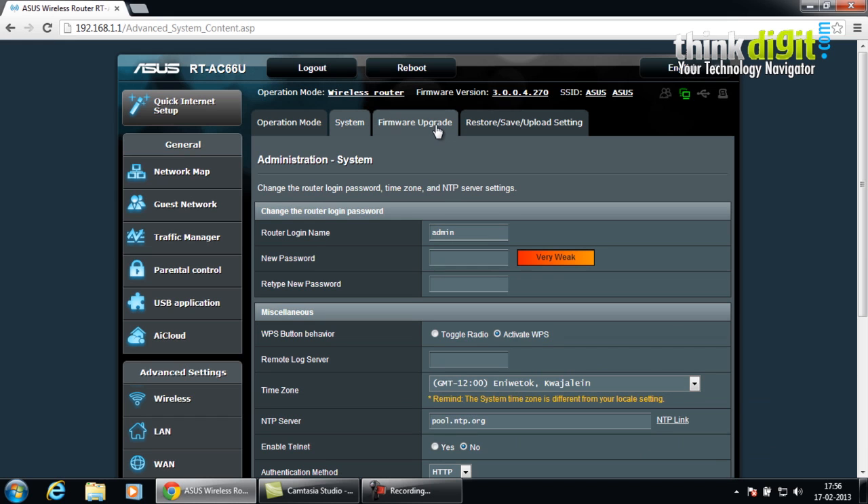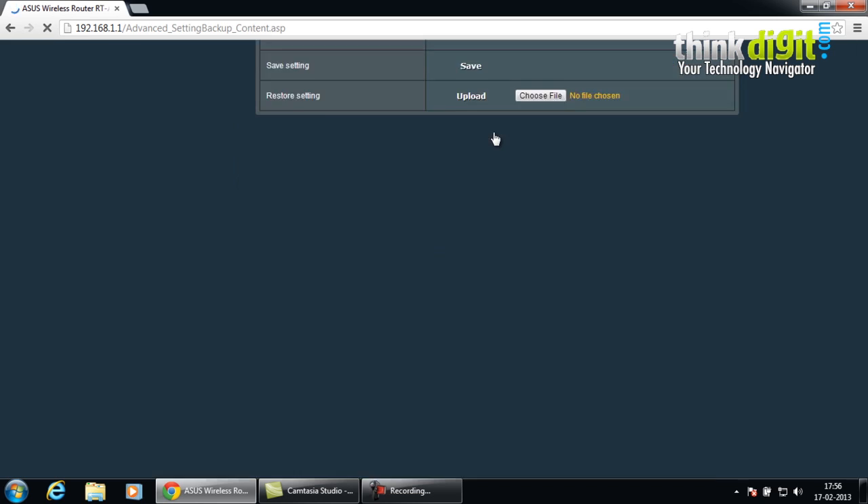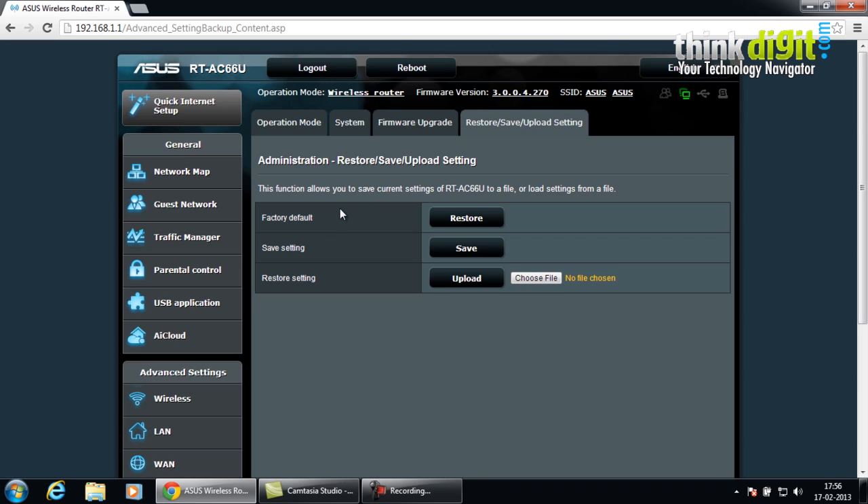The router also has a firmware upgrade page which shows administrative features including the firmware version, the product ID, and whether a new firmware file is available for download and upgrade. It also has restore, save, and upload settings options — an administrative feature with options for factory reset, save settings, and restore settings. For restoring settings, you can upload a previously used file and browse for it. These were some of the administrative panel features of the ASUS RT-AC66U dual band gigabit router.